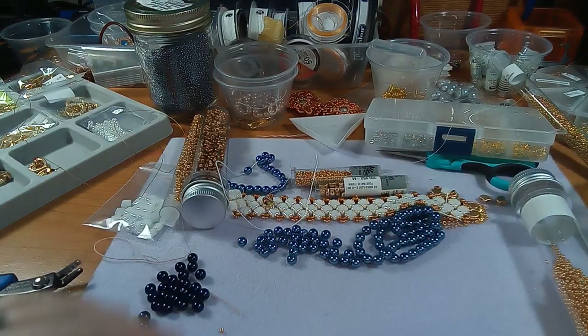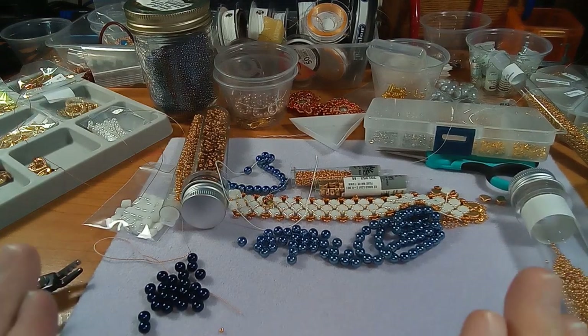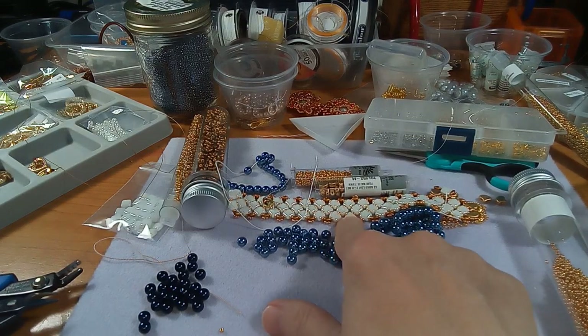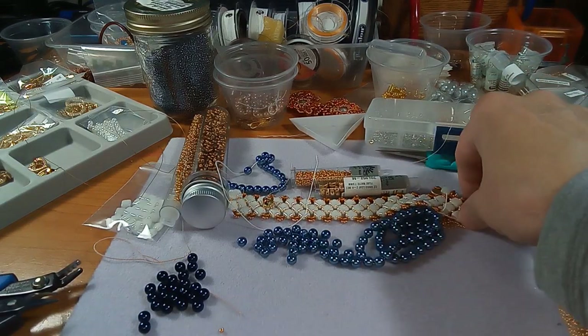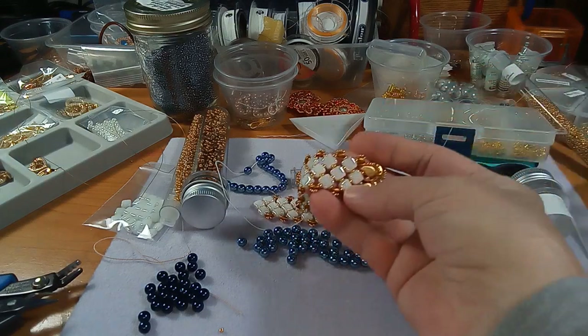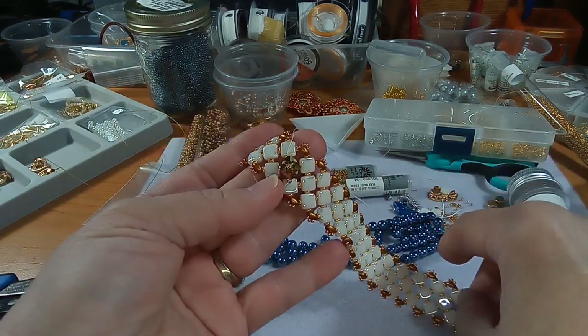Hi everyone, Emma here. I'm just showing you my desk - it's Saturday and I am working on so many projects at once. You can see this here - I'm working on this for a video to show you guys, and I feel like it needs more, so I'm kind of playing with this idea here.